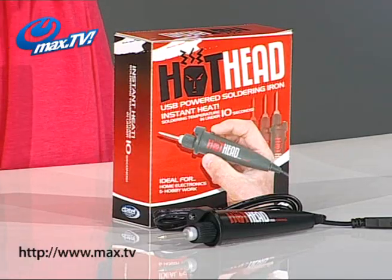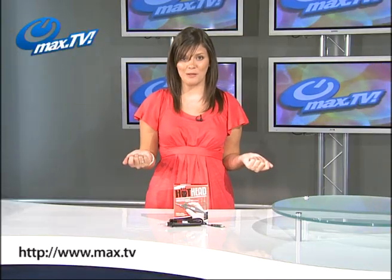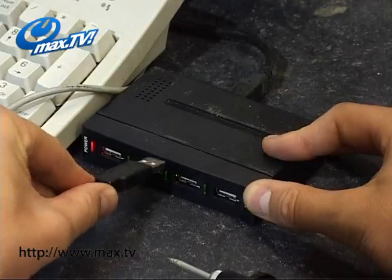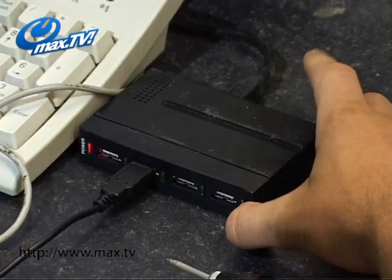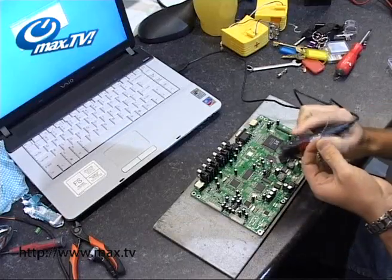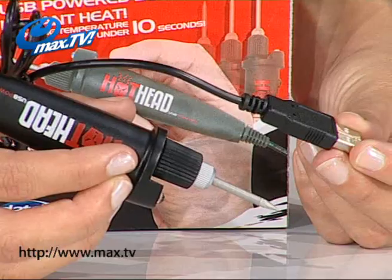Now the thing that makes this soldering iron stand apart from the rest is that it doesn't have a mains plug — it is 100% USB powered. It simply connects to your PC or laptop, which means that it's very portable indeed. Particularly if you are using this with a battery powered laptop, you could take it almost anywhere.